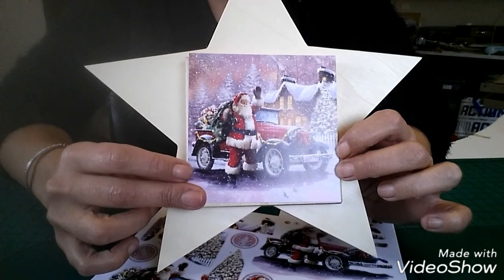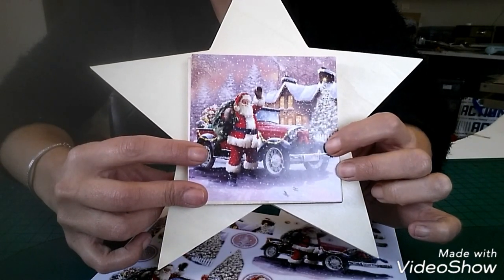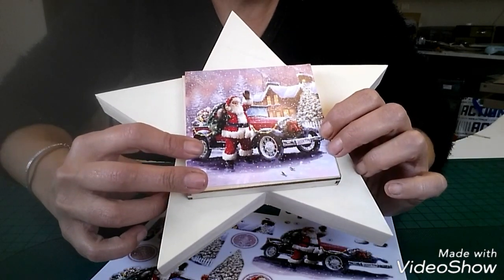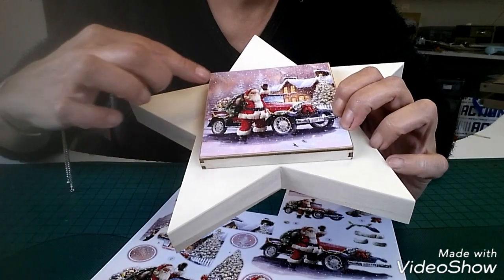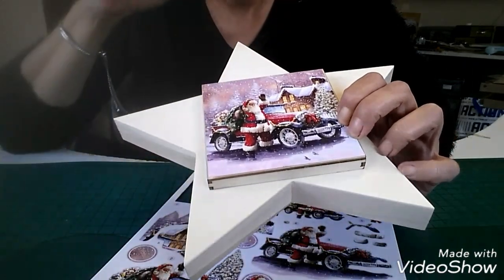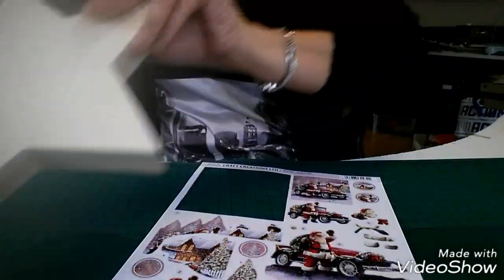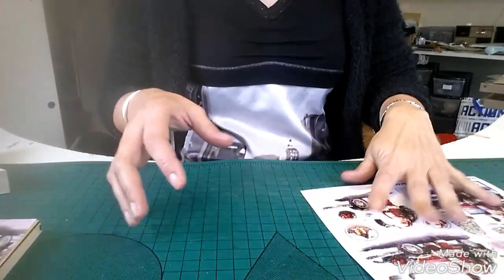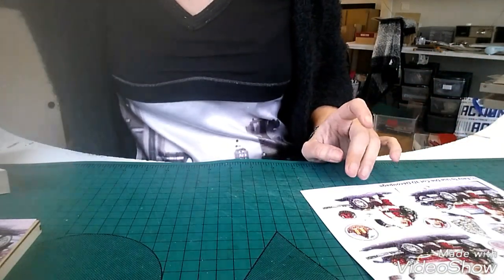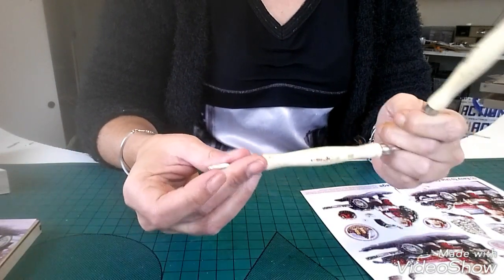Je vais d'abord m'occuper de faire la carte 3D, et puis après le reste on verra. Je pense qu'ils mettent comme de la neige autour, donc je vais pas le peindre, je vais laisser comme ça. Vous voyez, c'est un plateau en fait. Donc on y va — j'ai besoin de mes outils.